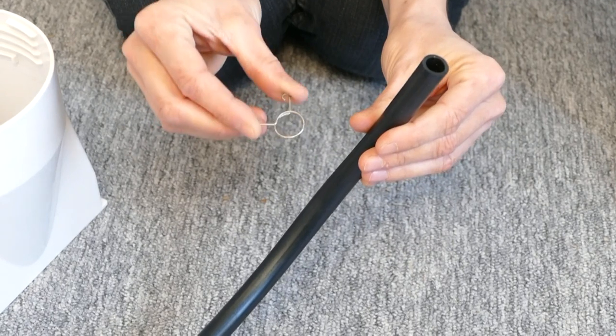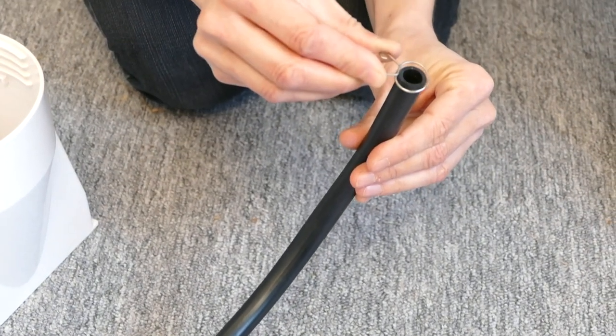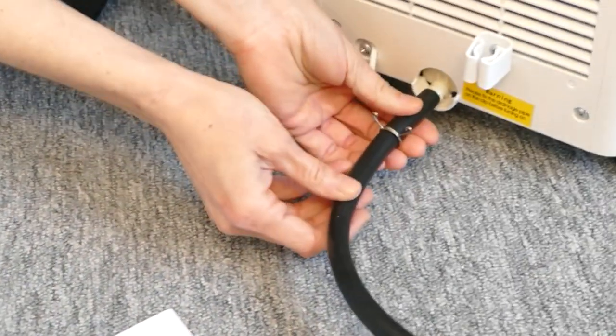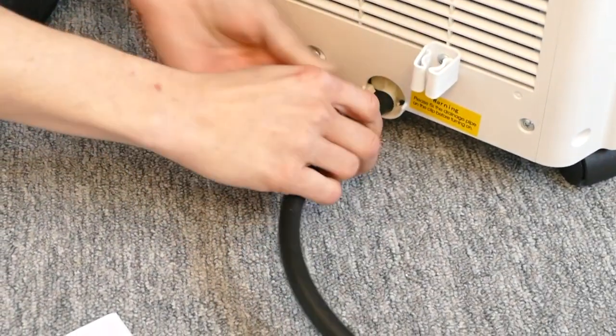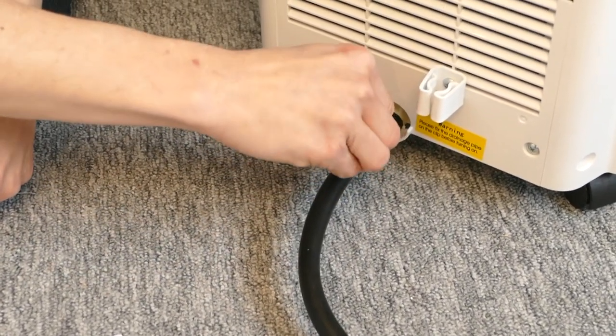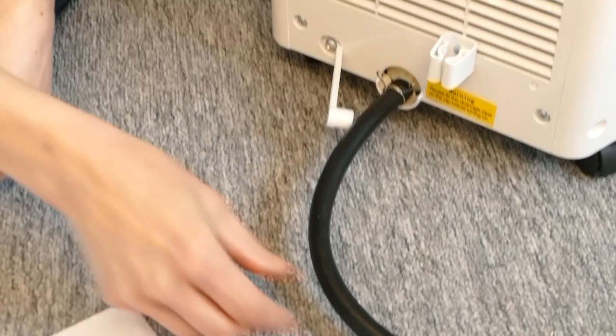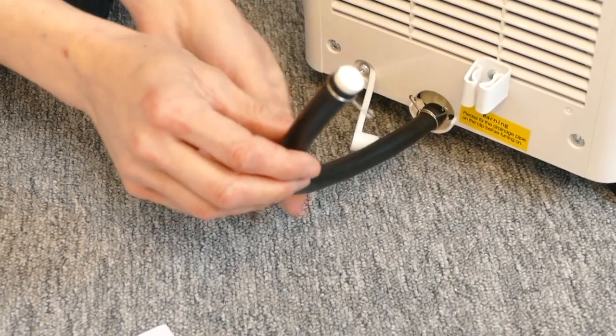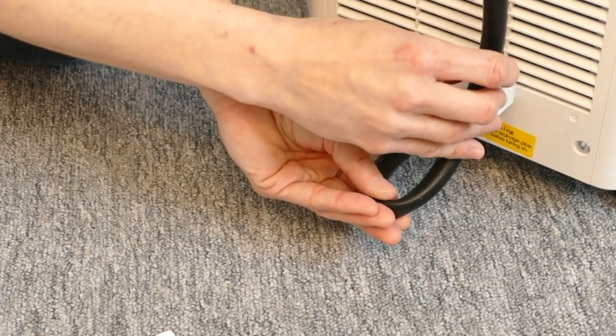Take the pipe hoop and place it over the end of the drainage pipe. Then attach the drainage pipe to the drainage port and secure it in place with the pipe hoop. The rubber plug is already in the other end of the drainage pipe, so you just need to secure the drainage pipe with the pipe clip.